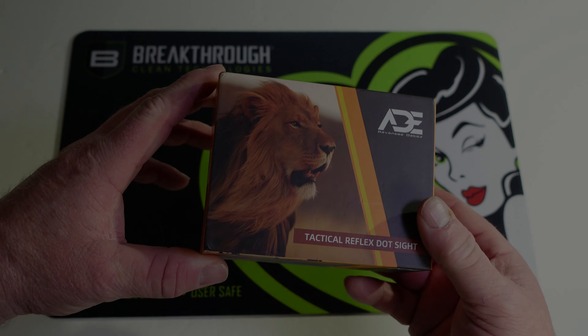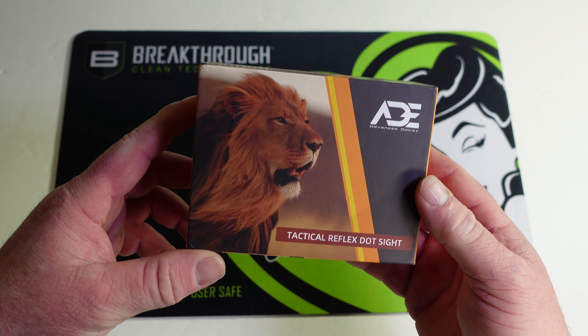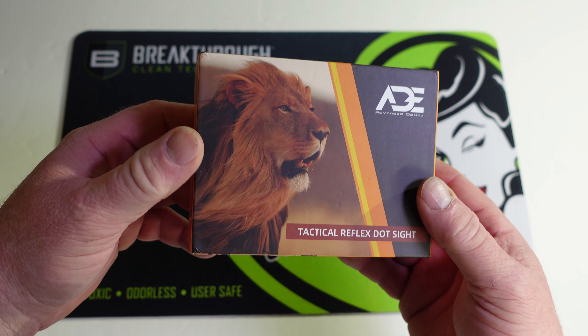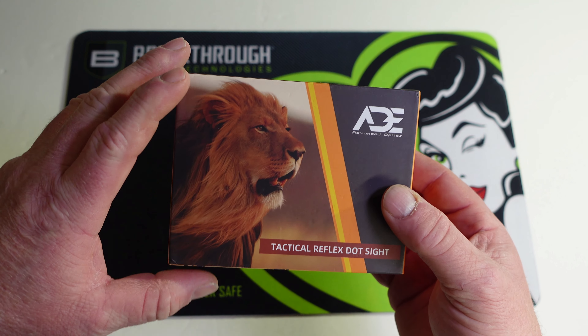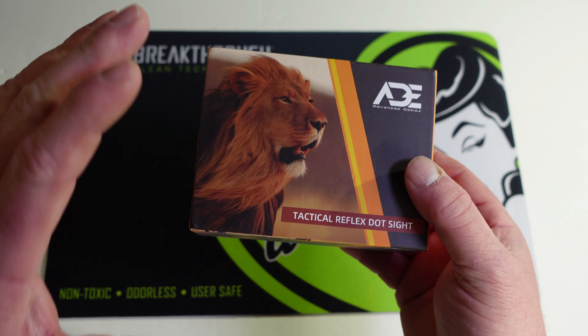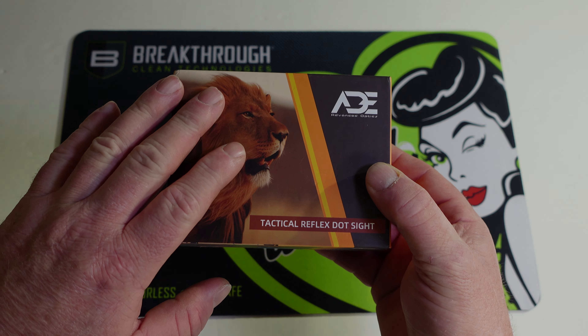All right, on today's video we've got another unboxing. This was sent out to the channel by ADE, so let's get this opened up and let me show you what they sent out to the channel.